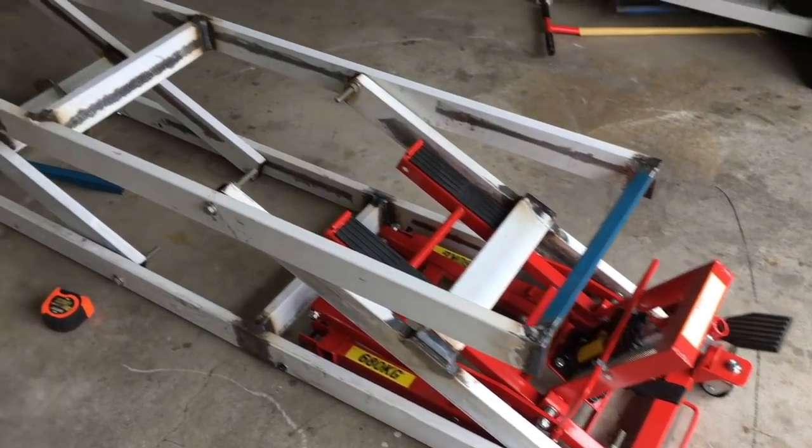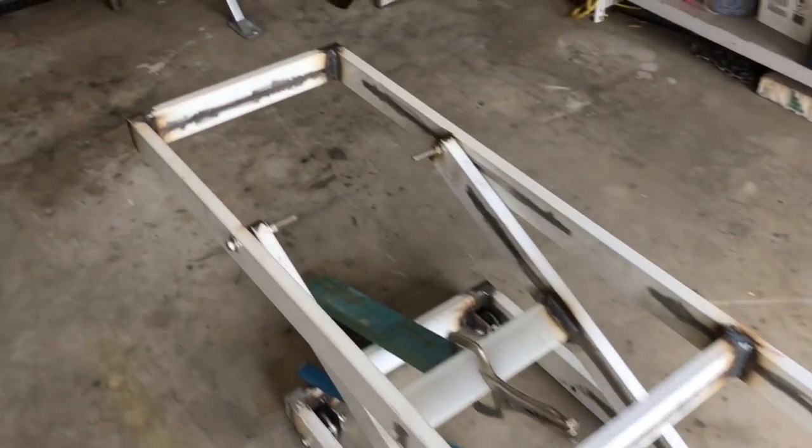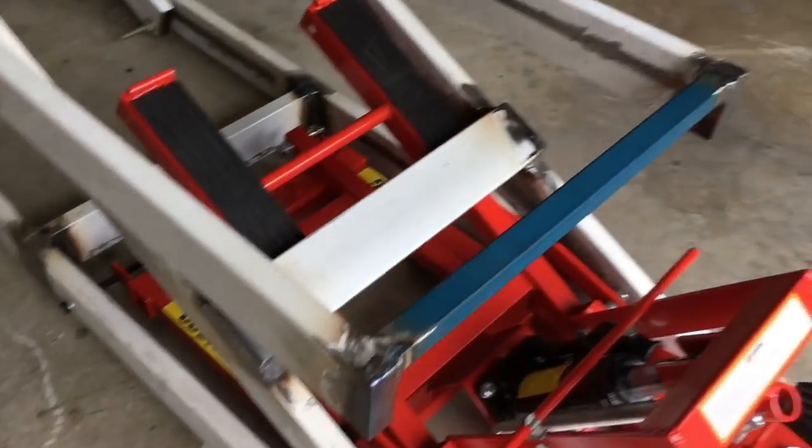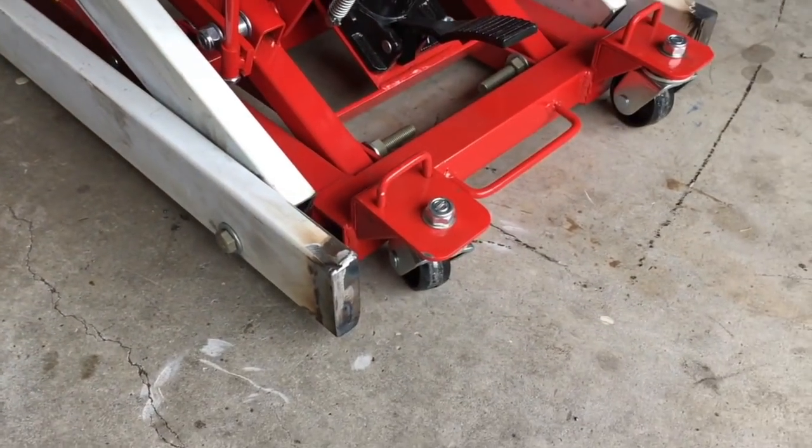At this stage I've completely welded it all out — it's all pretty much ready to go. I've also end-capped everything and ground those down.